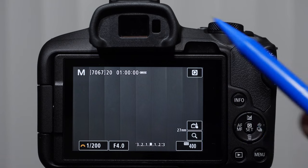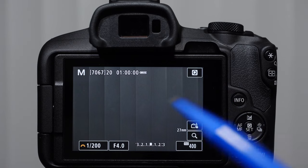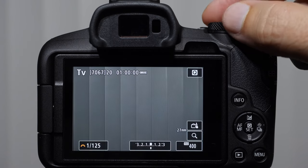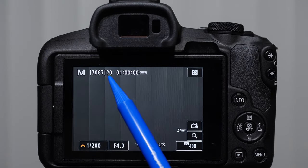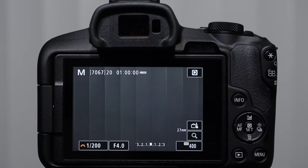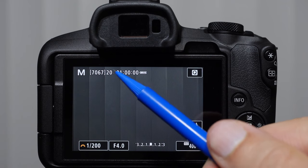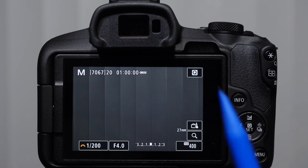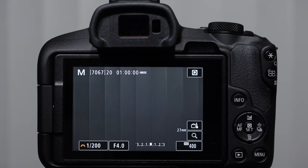Let's talk about some of these other icons as we start moving into the secondary settings. In the top left-hand corner, we have the shooting mode. If I rotate it to any of the other shooting modes, you can see it changing. The numbers between brackets deal with the number of images we can fit onto our memory card using the current settings. The number 20 deals with the number of shots we have in our buffer — if we start shooting rapidly, this will count down and eventually the buffer will halt.